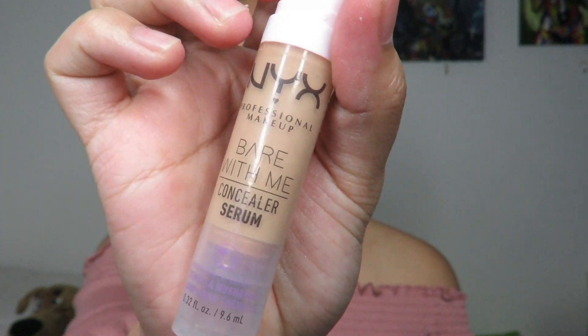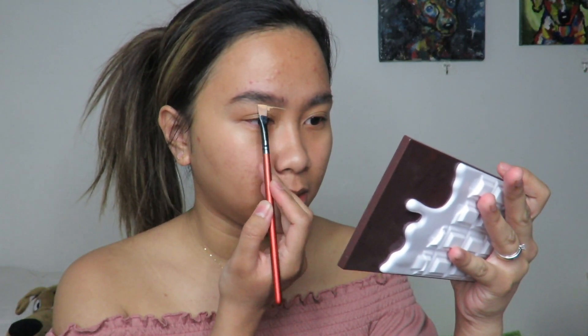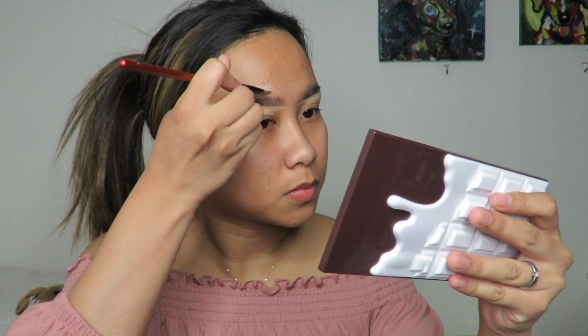I'll definitely put concealer. For my concealer, I'll be using this NYX Bare With Me Concealer. Personally, I am obsessed with this concealer — it's not drying, and it's super easy to blend. There are some concealers that are really hard to blend even right after you apply them, but this one is not like that. I'll just clean up a little part of my brows — I don't want to over-tweeze them. I'll blend using a beauty blender.